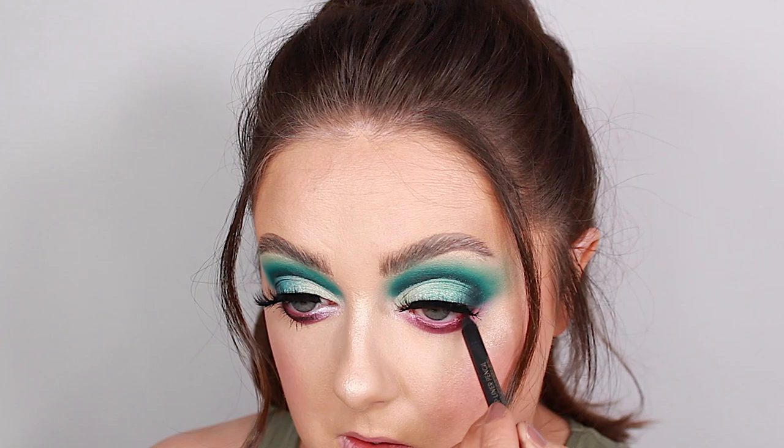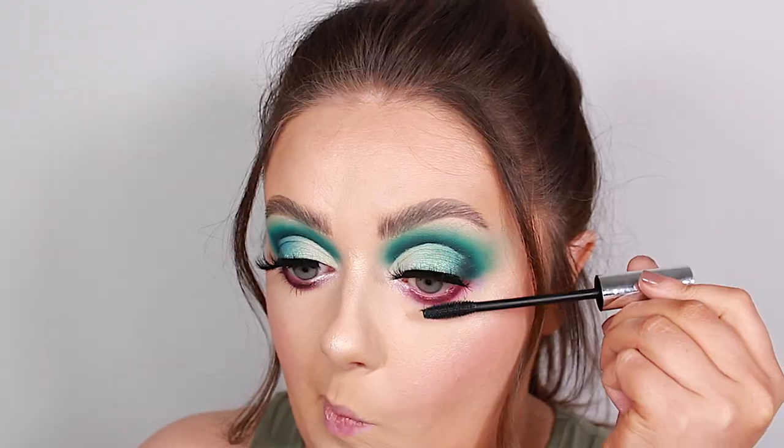I'm going to pop on a quick bit of white eyeliner — this one is super old so it's barely worth me telling you, but it's from Primark. Then just to finish off the eye, I'm going to pop on some bottom lash mascara — I like to switch to my IL Makiage Icon mascara for this.